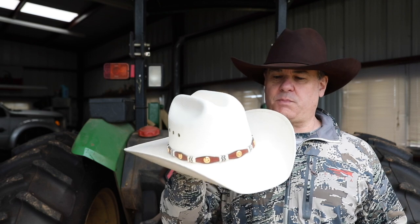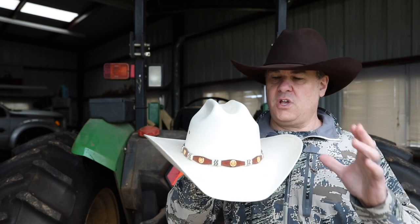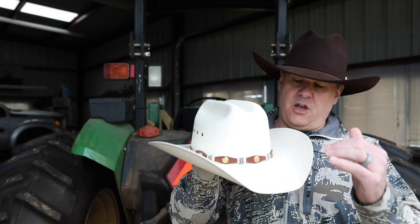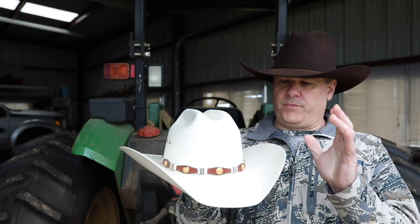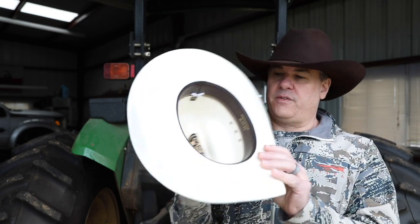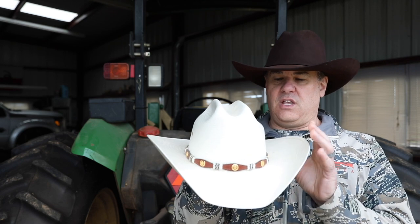This hat right here is about an $85 hat — a Master Hatters of Texas hat, I think it's called the Captain's model. It's a beautiful hat with a really gorgeous band and buckle, and on the inside it has a sheepskin leather band.